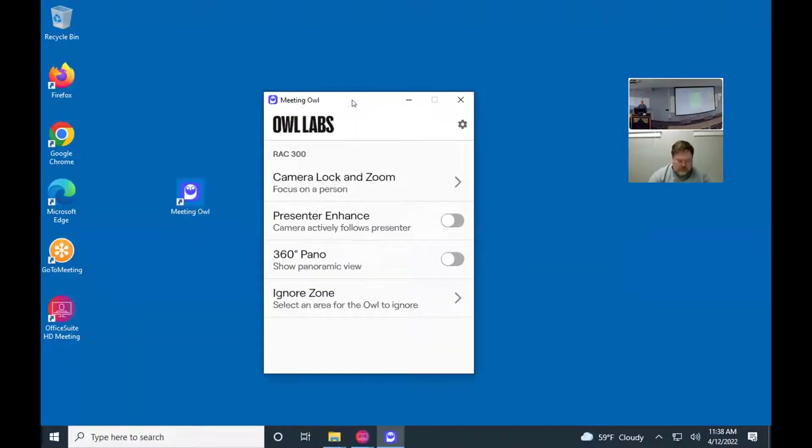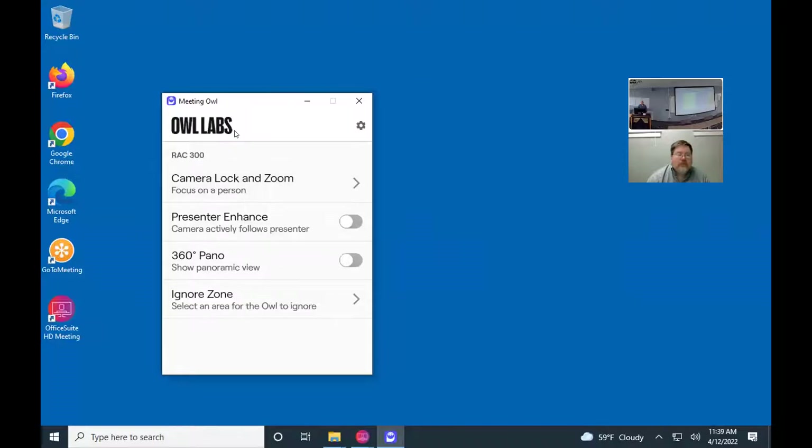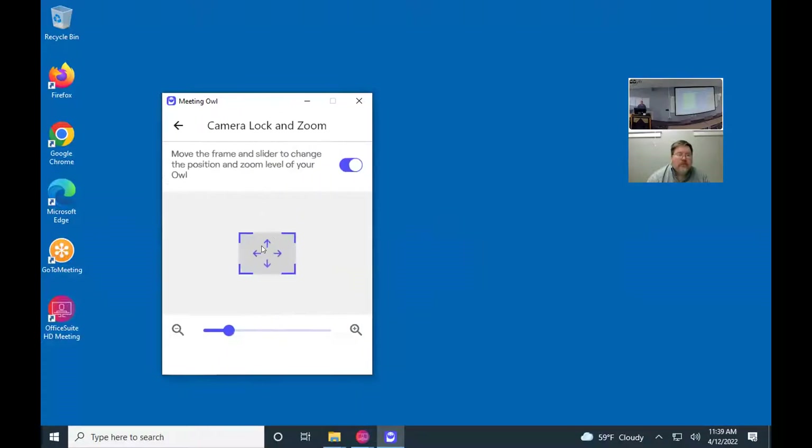I'll share the desktop and show you some of the controls for this owl camera. It's a 360-degree camera with a microphone. This one is in the ceiling — we put it in here about six weeks ago and got some feedback that there were too many cords, so we bought the mount to put it up in the ceiling. You can also mount it on a tripod. There's a whiteboard option that does whiteboard capture if you want to incorporate that, which is an add-on for about an additional $500. And here's the owl — we've got this installed here.